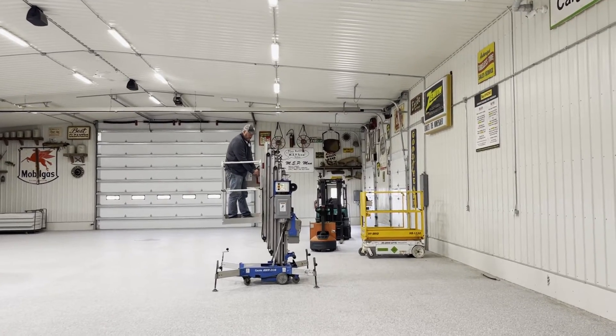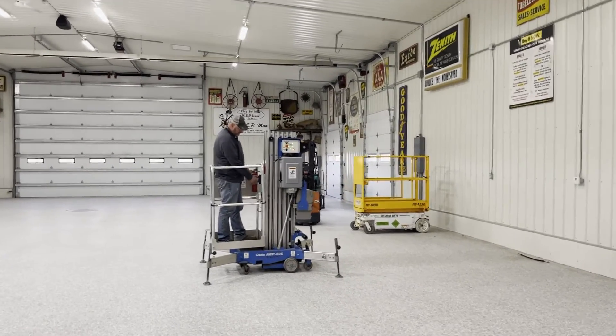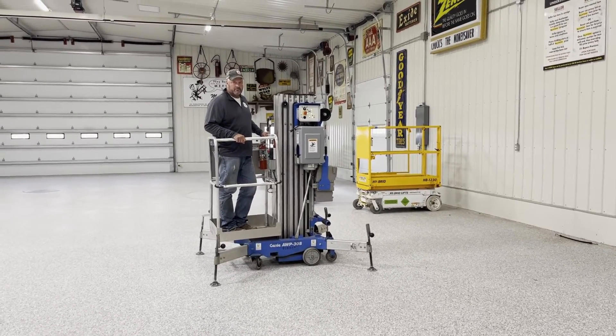So there's the demo guys on the Genie AWP 30S, a little lift. It's just one that you push around to go from place to place and it seems to be in pretty good shape. A real nice looking unit. So good luck guys with the auction time and old 20 auctions.